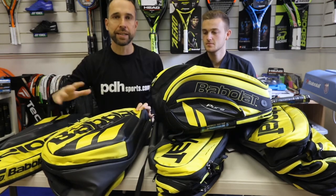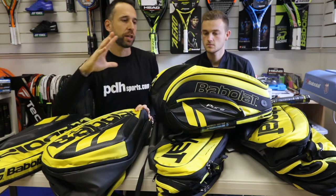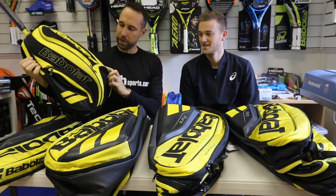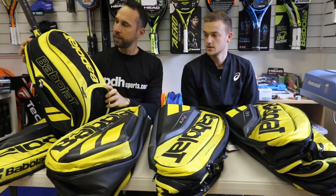If we look into a little bit of detail with the bags — there are five bags in the range. We start off with the ever-reliable backpack. More and more people playing tennis are using backpacks now. Do you use a backpack? I do, yeah.